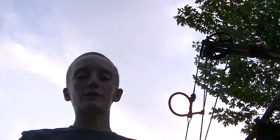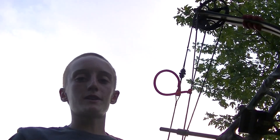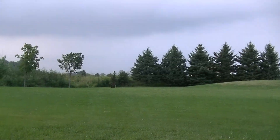Hey guys, Grant here with Bowhunter 24-7. Today I'm going to be making a quick video for you guys, having a little bit of fun getting ready for a 3D shoot tomorrow. I'm going to be trying to shoot this water balloon at 50 yards with the TurboHawk. As I spin the camera around, I'm going to keep rolling so you guys see that this is a one shot.